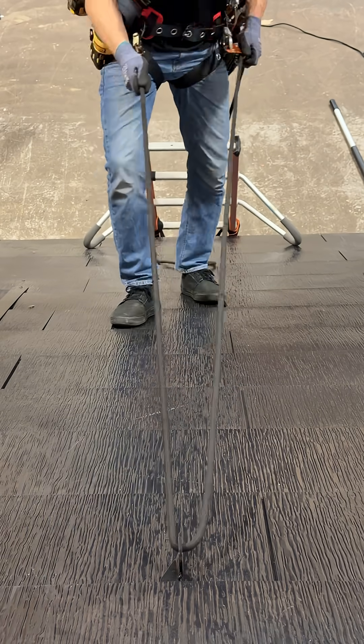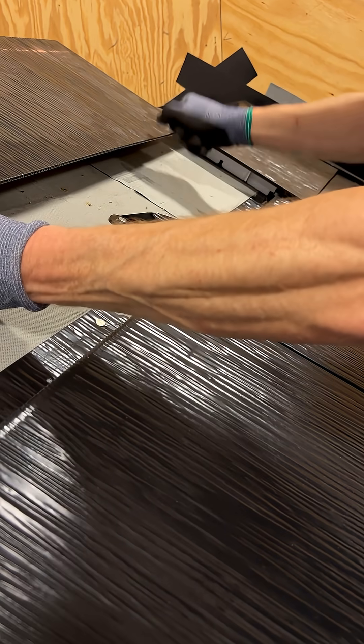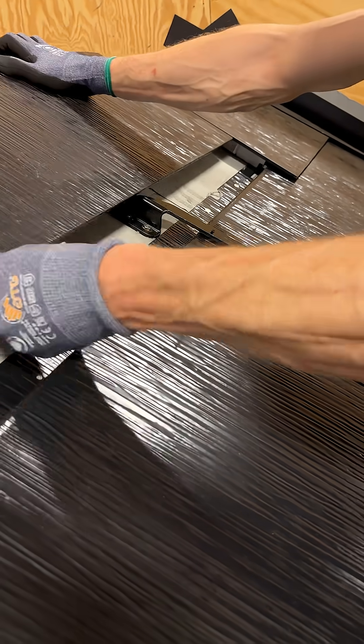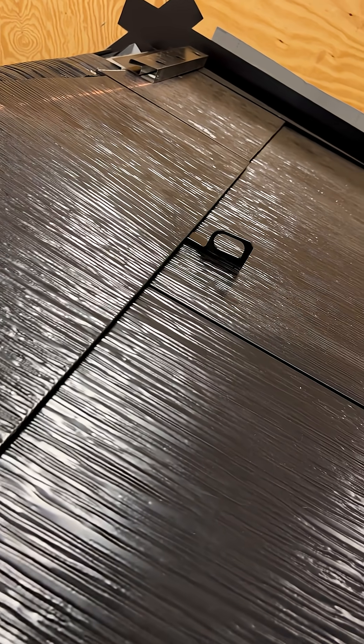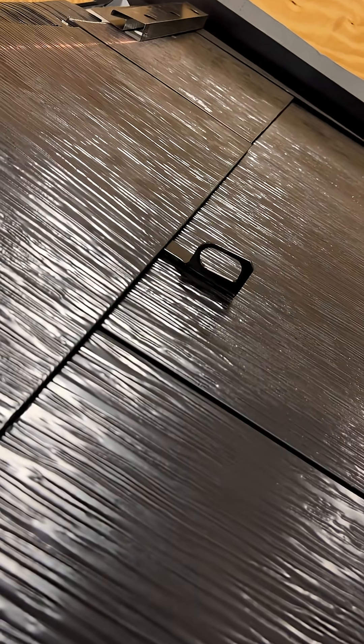The assisted access point is secured through the decking and into a rafter with 5/16th lag screws. Once installed, it protrudes through the gap between a metal or glass tile.